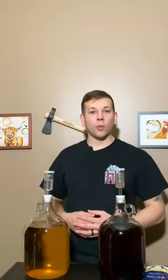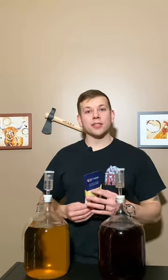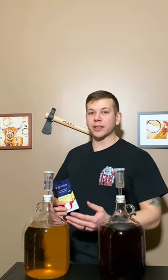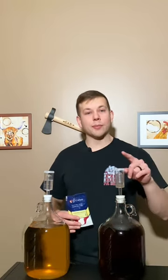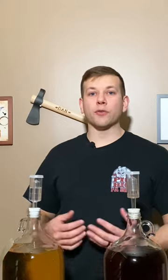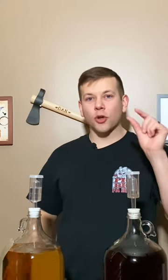Once I've degassed my wine, I either stabilize it with potassium sorbate and then add half a cup to one cup of sugar in order to back sweeten it, or I simply bottle it right away, like I'm doing with this blueberry wine. Now that fermentation is over, you have a few options, but you're this close to bottling.